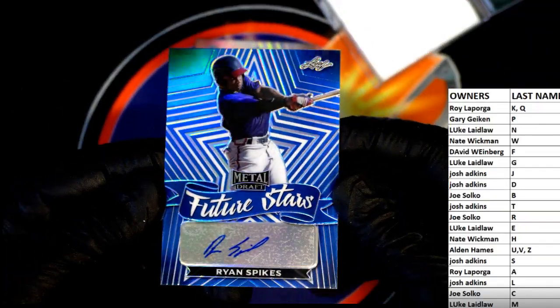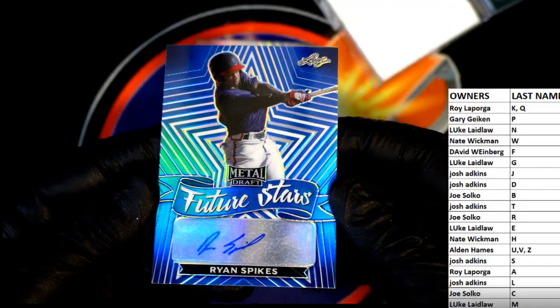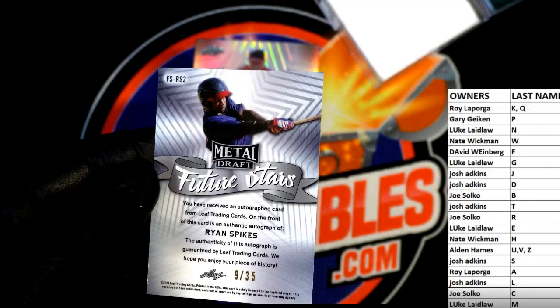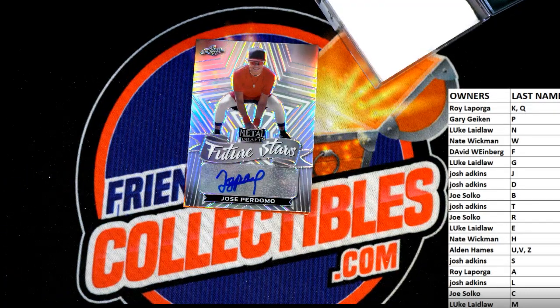Next up guys is Ryan Spikes — very nice. That's in jumbo, Future Stars right there. Nice one, that is a nine of thirty-five. Letter S — that is Josh A. Nice one, Josh, good one coming out to you.